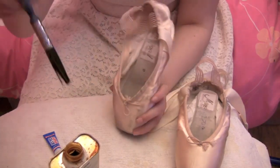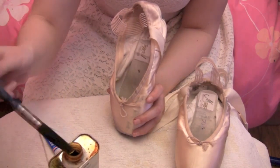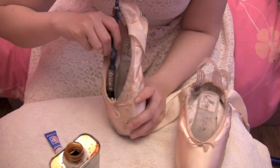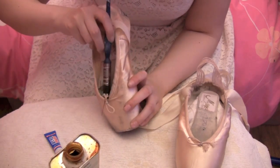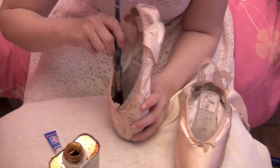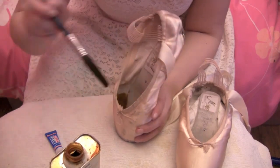Some people also put their shoes in the oven on a really really low heat to help them dry out quicker, but I don't really recommend doing that unless you know what you're doing. Just coating all my box, all down the sides of the wings as well, just so I can get a bit more support out of this shoe.